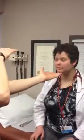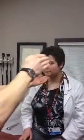Visual fields are full and there's no neglect. Her pupils are symmetrical — I'm not going to check for reactivity. Look at my hand please, follow it smoothly. Extraocular movements are full and conjugate, no nystagmus.